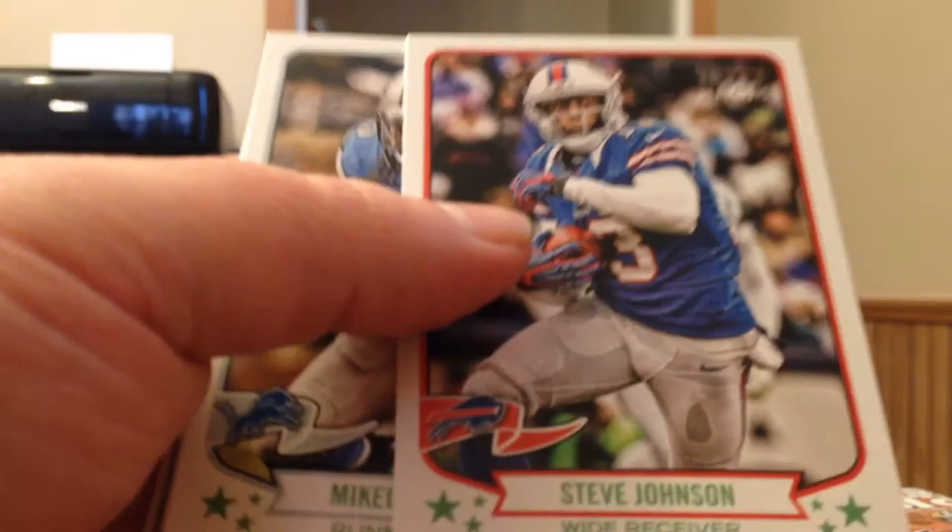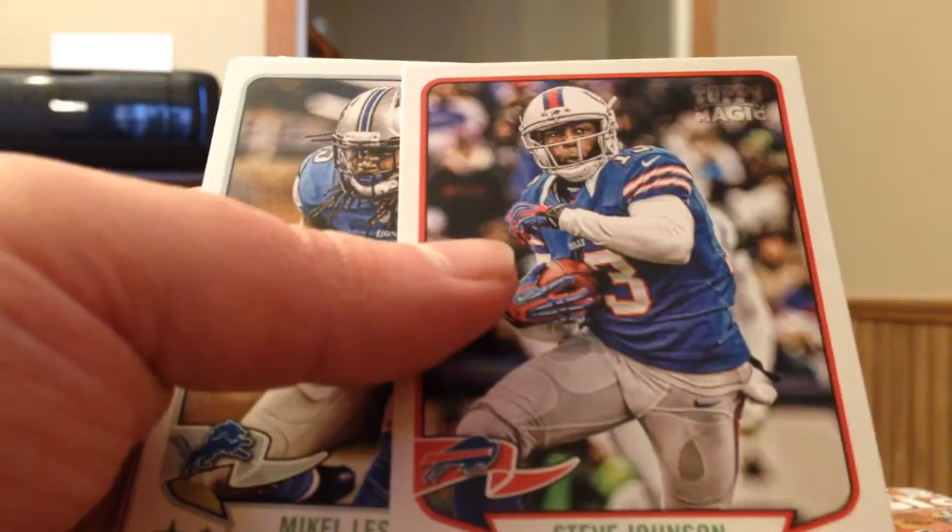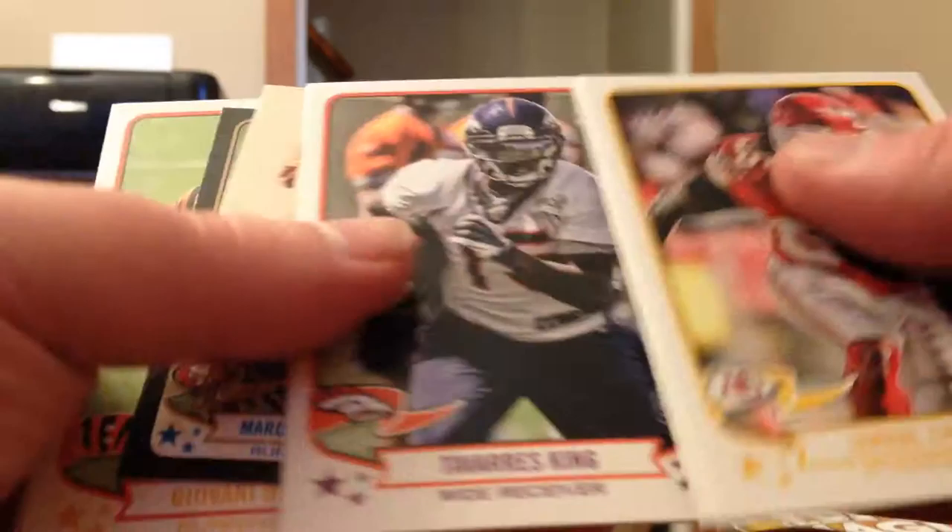Fingers crossed — I got a good box of triple threads where I ended up getting a couple nice pulls. Hopefully in one of these last two boxes I have, with five autographs left, I end up getting one of the veteran autographs — one of the stars. Matthew Stafford Aerial Attack. Joseph Randall Mini and three more base.